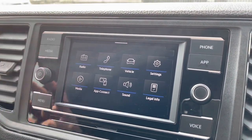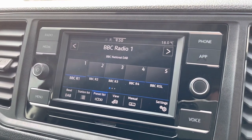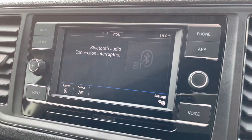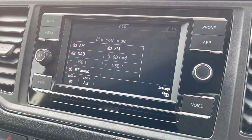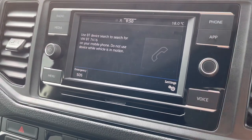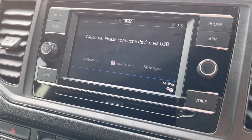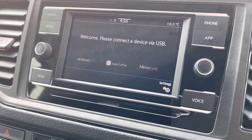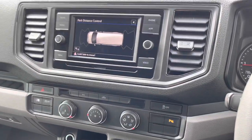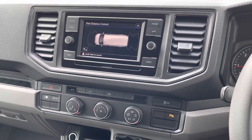The media system comes with a touchscreen interface, allowing you access to DAB, FM and AM radio. However, several other media options are also available, including two USB-C ports and an SD card slot. Bluetooth connectivity for your mobile device ensures you stay connected, and Volkswagen App Connect as a standard feature allows you to use driver-safe apps whilst on the go. The front and rear parking sensors are also displayed on this media system.